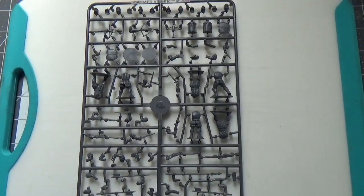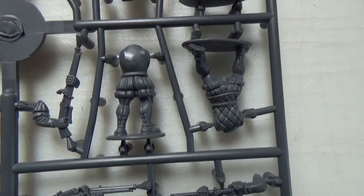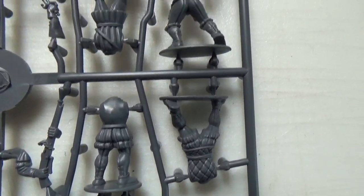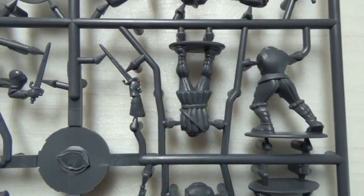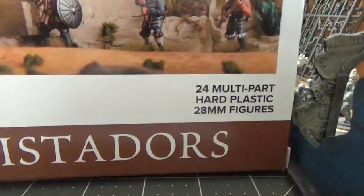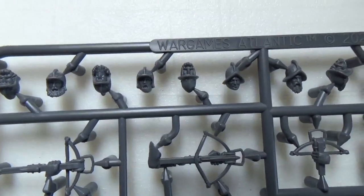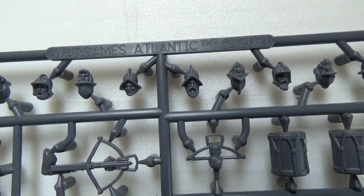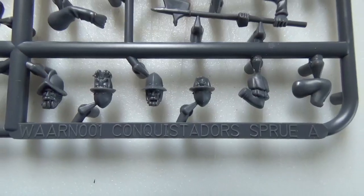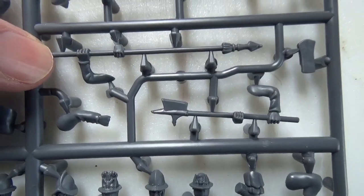On the main sprue you find six bodies, many more heads, and a ton of weapons. Look at the amazing detail on the bodies, and with six on each sprue, you get 24 multi-part hard plastic 28mm figures in this box. With a cost per box of 35 dollars and discounts for multiple box deals, these come out to a cost of a dollar forty-five to a dollar ten per mini.